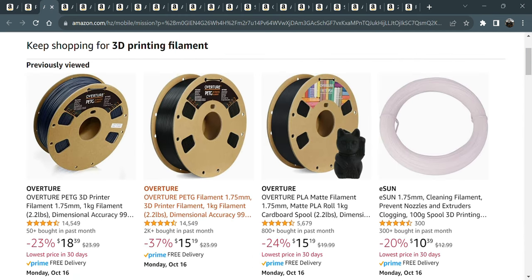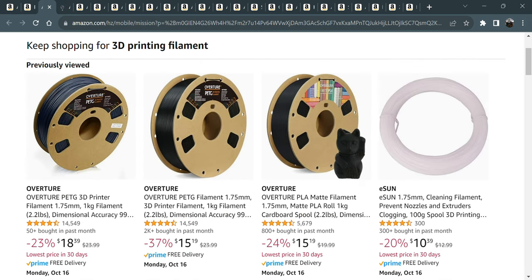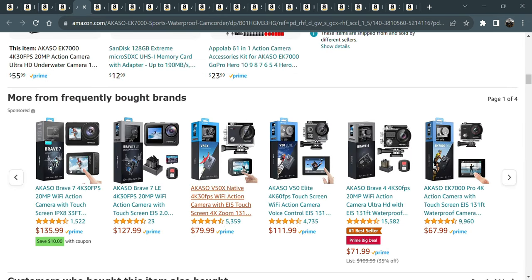First off we got 3D printing filament. This is the Overture stuff — this is what I use. I'm really happy with this brand. In my last video I use this PETG and this PLA mat. And this e-sun cleaning film is a really good deal — I'm adding that to my cart. It's some fantastic film and I'll put a link in the description.